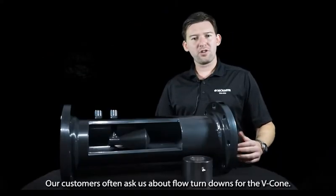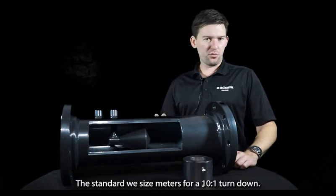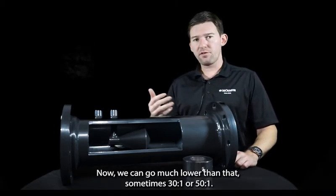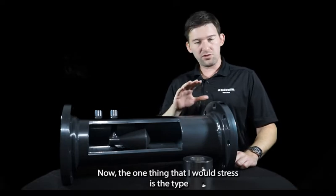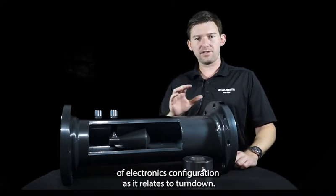Our customers often ask us about flow turndowns for the VCon. Standard, we size meters for a 10 to 1 turndown. Now we can go much lower than that — sometimes 30 to 1 or 50 to 1. It really depends on the conditions that you have and are able to provide us. The one thing I would stress is the type of electronics configuration as it relates to turndown.